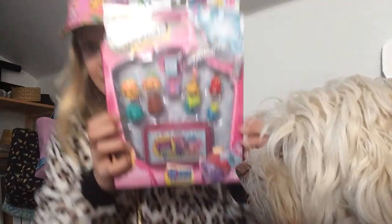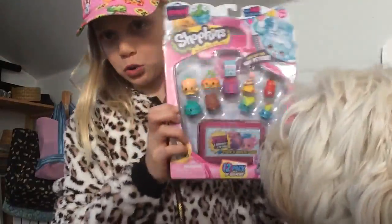Hi guys, it's me, Ginny from the Ginny and Cotton Show. Today I'm going to be opening up a Season 4 12 pack. I'm so excited.